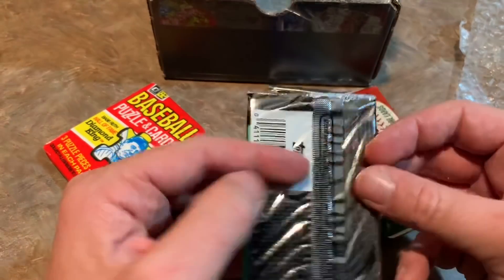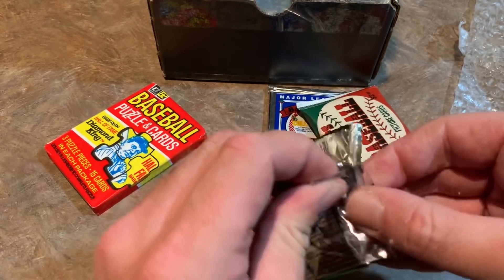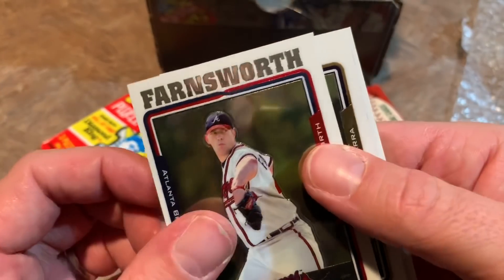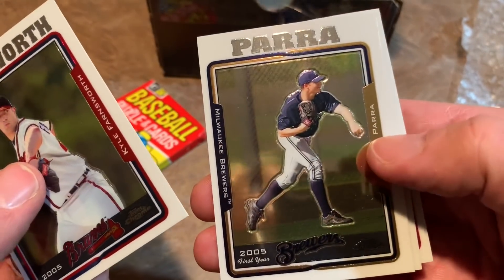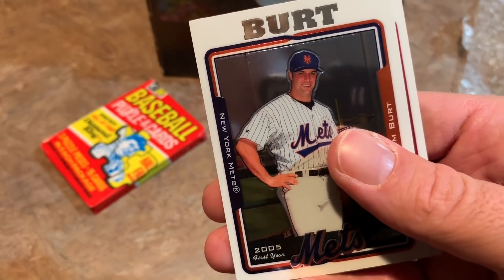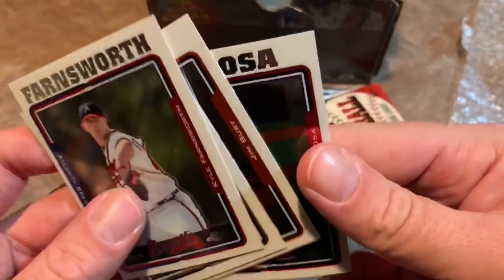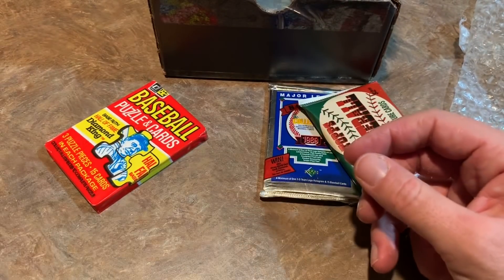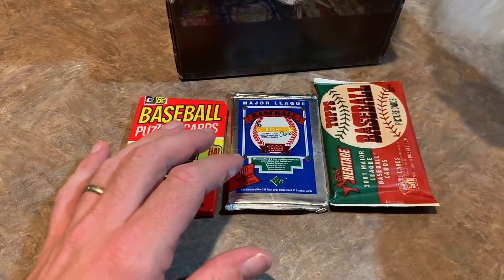Let's do 2005 Topps Chrome and see what we can find. We've got Kyle Farnsworth — former Cub, former Royal, former Pirate, former everybody — Manny Parra, Mark DeRosa, who is now an analyst on the MLB Network. So far we haven't pulled any top rookies yet; we have three packs left to get it done.